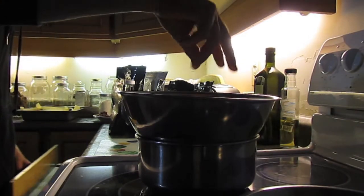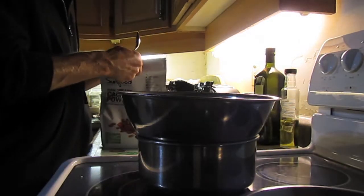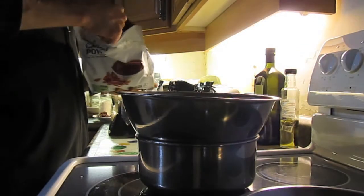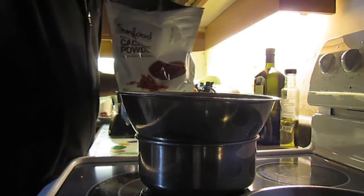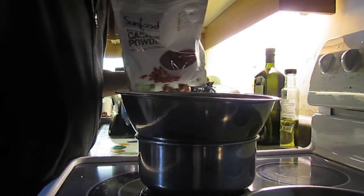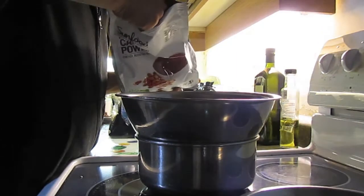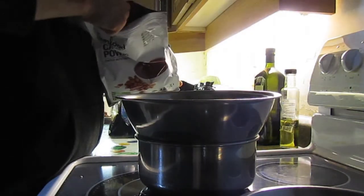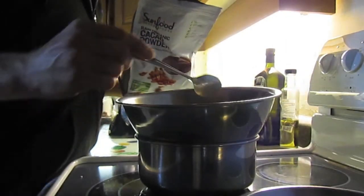Alright, so we've got the melted cacao butter here. I'm going to grab some cacao powder — probably put three or four small spoons of this, I guess these are bigger than teaspoons. You definitely want it to be chocolatey. Maybe four — and maybe one more. Perfect.